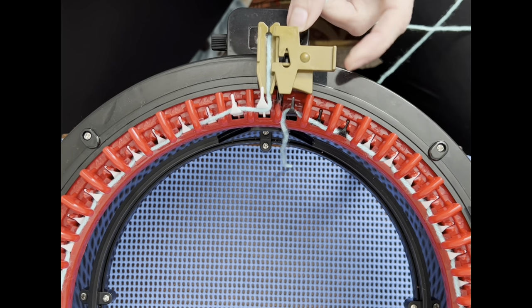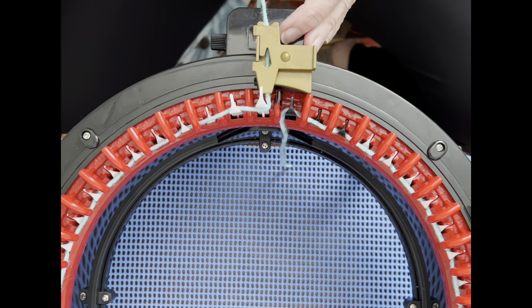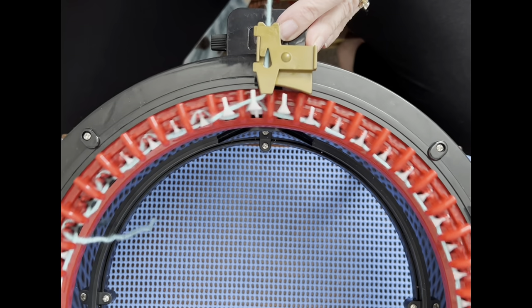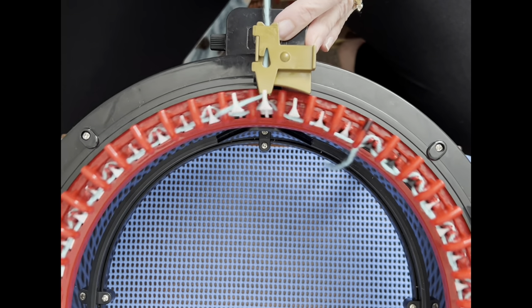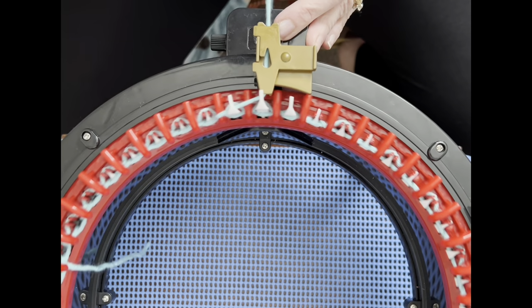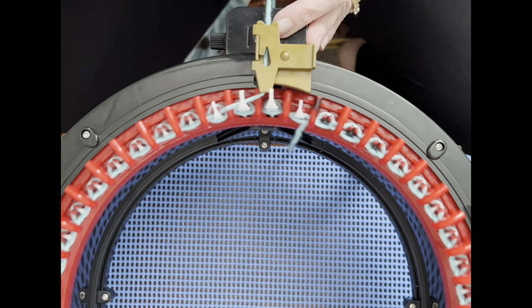Then open your yarn guide and put it in there. Set your row counter to zero and we're going to knit out 90 rows — no color change, nothing. We're just going to knit out 90 rows. I'm using Bernat Premium Yarn so I'm anticipating no problems — my machine loves this yarn. We're going to go around and around until we get to 90.